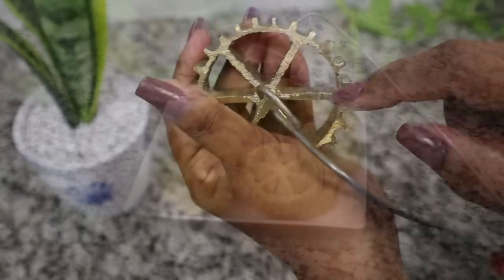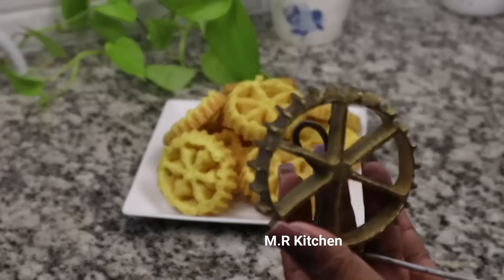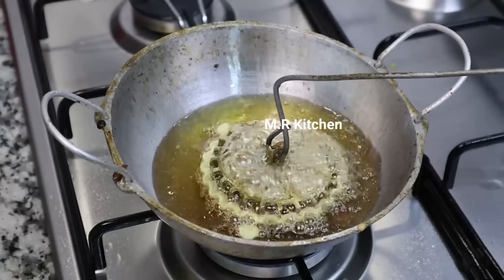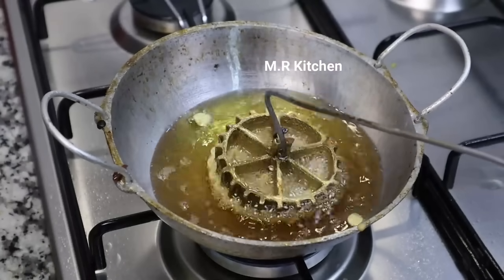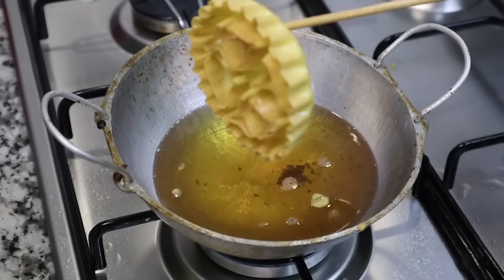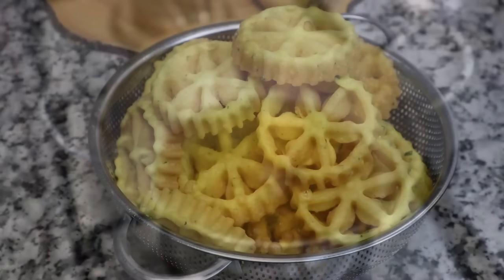This is a video about the cookie sauce. This video will show the recipe for the cookie sauce.